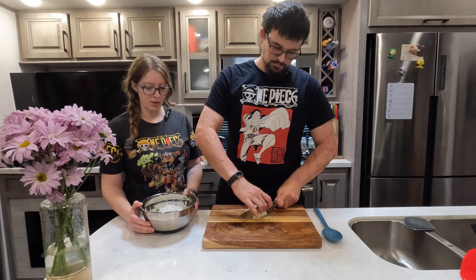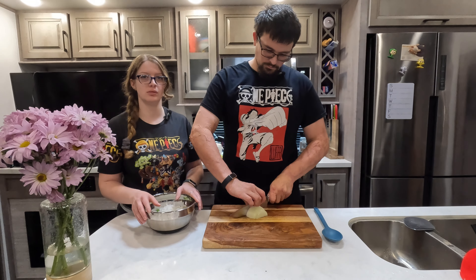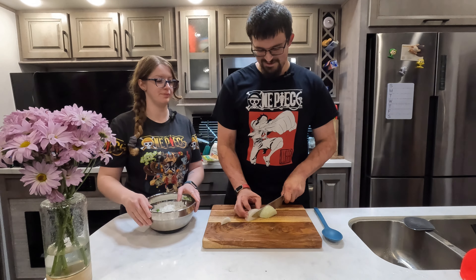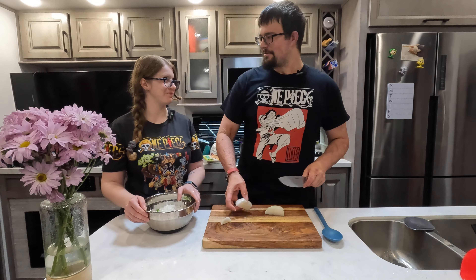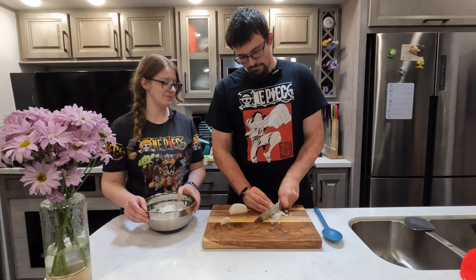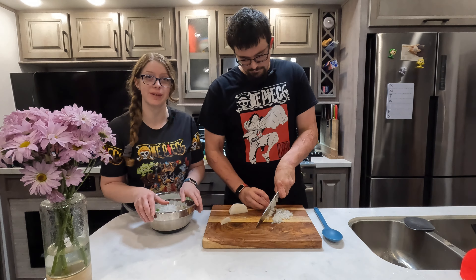Now we're going to go ahead and chop up the onion the same way we did with the bell pepper — just into tiny chunks; they don't need to be pretty. It's going to be getting cooked for a while so it just kind of happens. He's significantly faster at this, so for your sake we let him do it — he's had a lot of practice, many years in the industry.